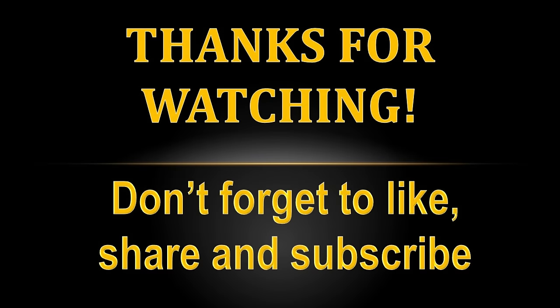As always, I thank you so much for watching. I'll see you next time.